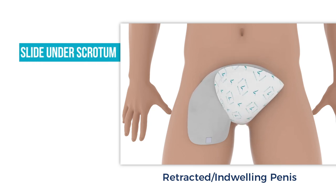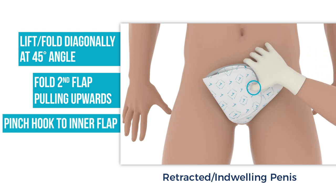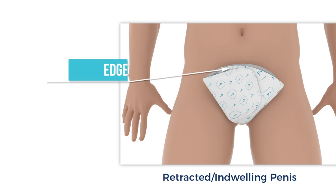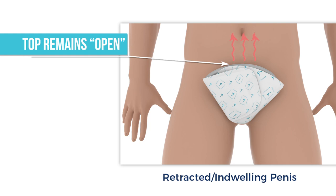Slide the pointed flap between the thigh and scrotum and then scoop up the entire scrotum, lifting upwards. Make sure the folded flap is close to a 45-degree angle. Next, fold the straight flap over the first fold, slightly pulling upwards, making sure there is a snug, semi-tight fit around the penis and scrotum to prevent possible leakage. With two fingers, pinch the hook fastener and inner flap together to ensure attachment. The wrap's overall shape will still be a fan. However, it is normal for this shape to be more open and fuller and not lay flat. The top round edges may not align as the scrotum inside the wrap changes the alignment slightly. Remember, the top rounded side is not sealed so that heat and humidity can escape.